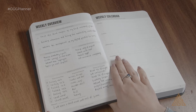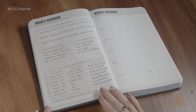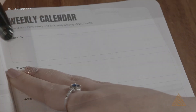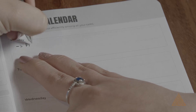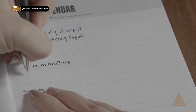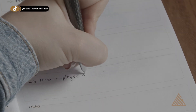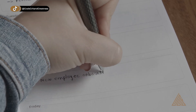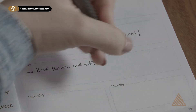Now let's look at the next page in your planner, the weekly calendar overview. At this point you have brainstormed your tasks and priorities for the week ahead, so the next step is to assign blocks of available time and days as needed to complete each of these tasks. Remember to do so in a way that's reasonable and achievable so that it's not overwhelming.